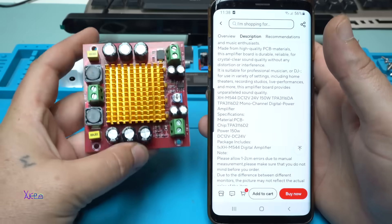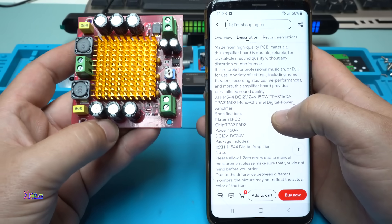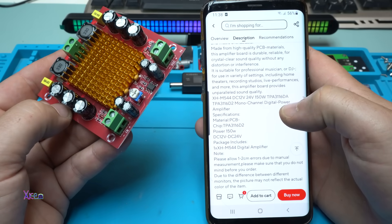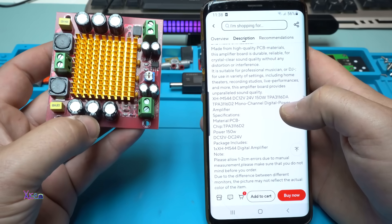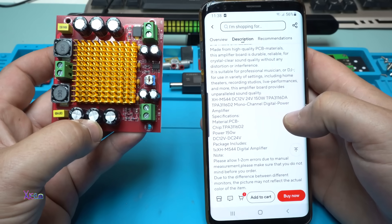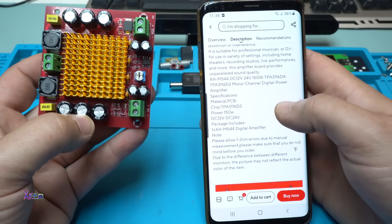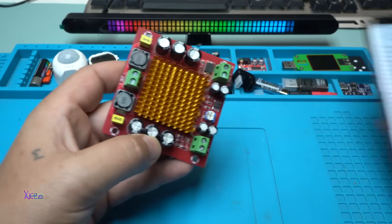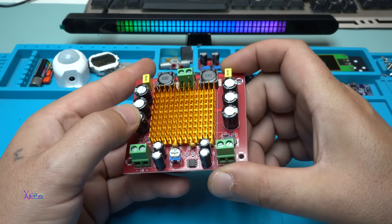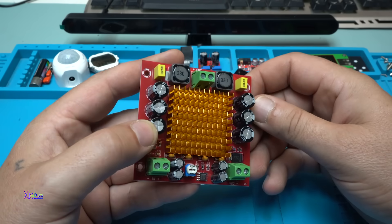Beautiful! Let's see what it says in the description. The model is XHM544 and it says that this amplifier board works from 12 volts to 24 volts DC voltage. The integrated audio amplifier chip is TPA3116DA. It's a mono channel digital power amplifier. Material: PCB, power: 150 watts. So I will need a big power supply — I'm gonna use a laptop adapter at 19 volts. Let's hook up everything and hear how it sounds.